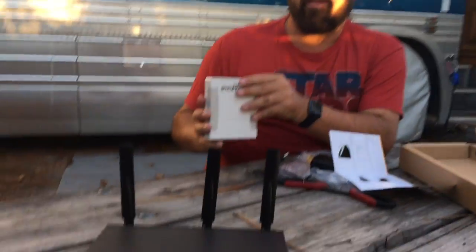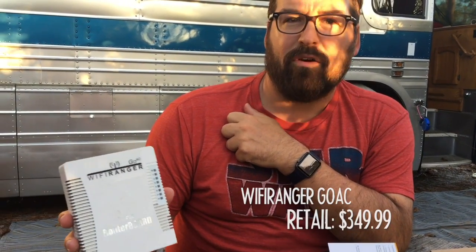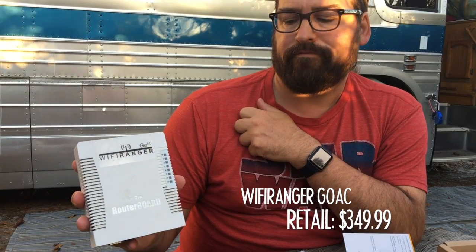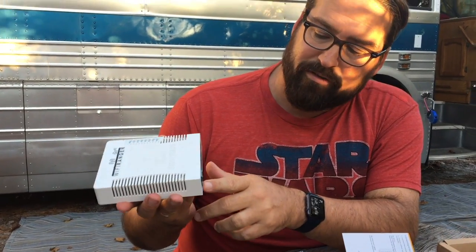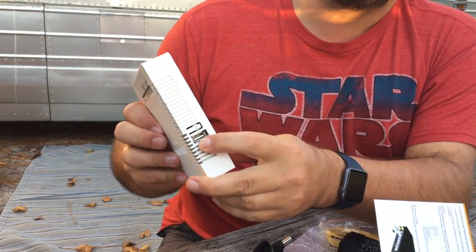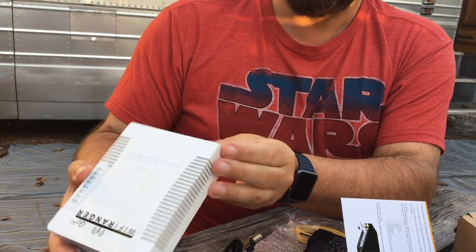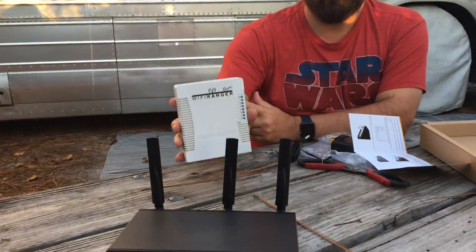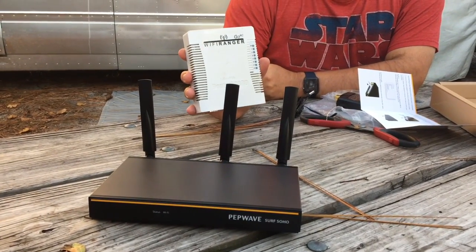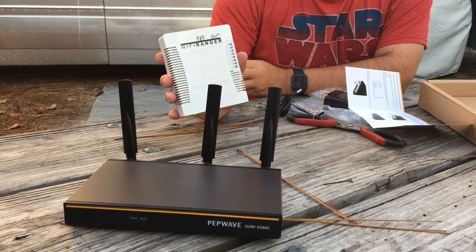Now just a quick look at the PepWave Surf SoHo's primary alternative for RVers — it fills a very similar niche. This is the Wi-Fi Ranger Go AC, also absolutely brand new. This is Wi-Fi Ranger's take on an 802.11ac-enabled mobile router. Very similar — same five gigabit Ethernet ports, same USB port for tethering to cellular devices, and this has the same sort of three antennas but they're internal rather than externally attached. On paper these are very similar devices, and we're going to be putting these head-to-head testing performance and features from the RVer's perspective in the near future, as well as comparing them with a few other incoming devices.